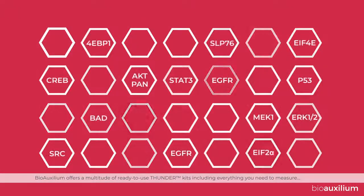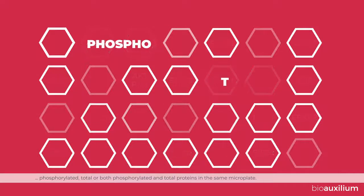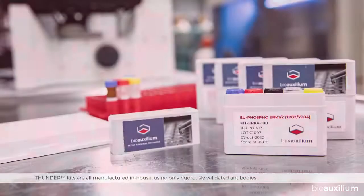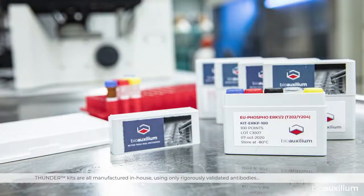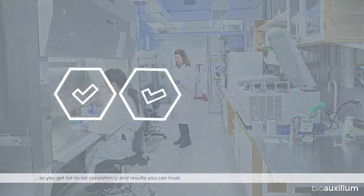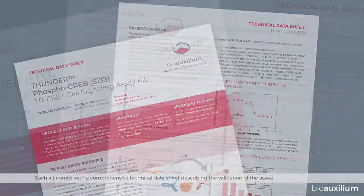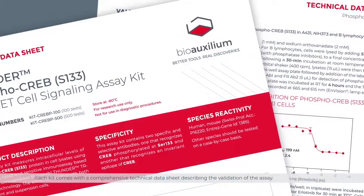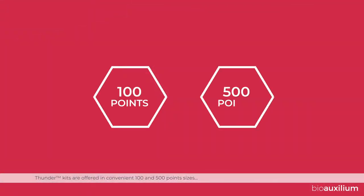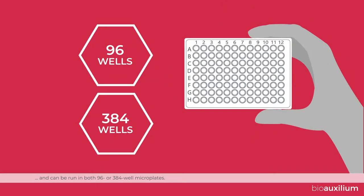Bioauxilium offers a multitude of ready-to-use Thunder kits, including everything you need to measure phosphorylated, total, or both phosphorylated and total proteins in the same microplate. Thunder kits are all manufactured in-house using only rigorously validated antibodies, so you get lot-to-lot consistency and results you can trust. Each kit comes with a comprehensive technical data sheet describing the validation of the assay. All kits are offered in convenient 100 and 500 point sizes and can be run in both 96 or 384 well microplates.